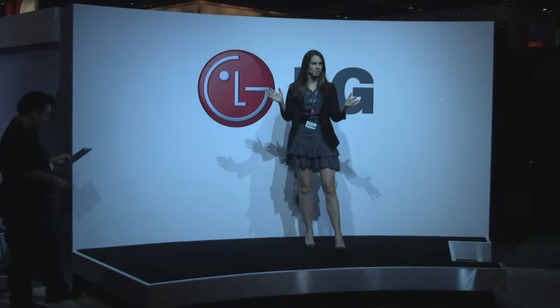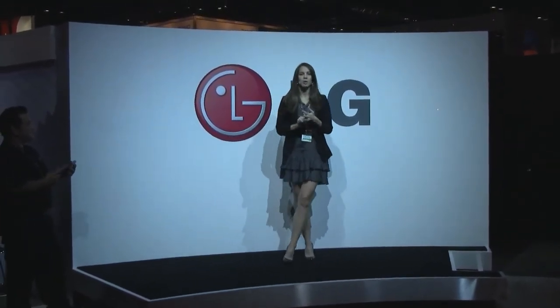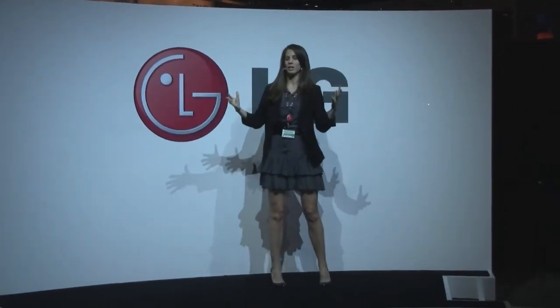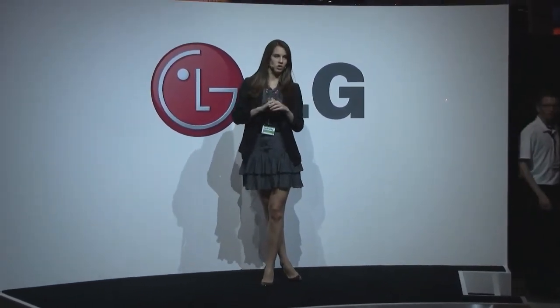Over the last couple of days I've told you about the T-Mobile G-Slate, the T-Mobile G2X, and the LG Optimus 3D. Right now I'm going to tell you again about the LG Revolution. This phone is on the Verizon 4G LTE network, which is huge.